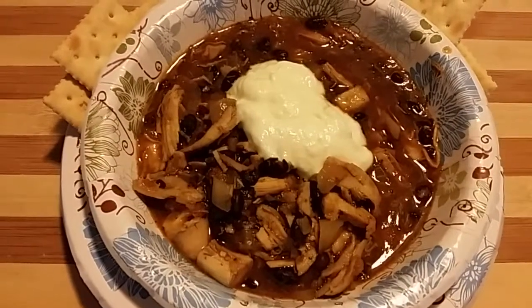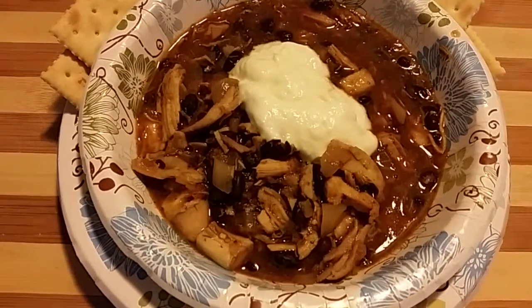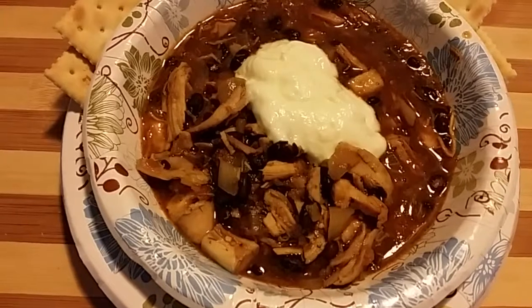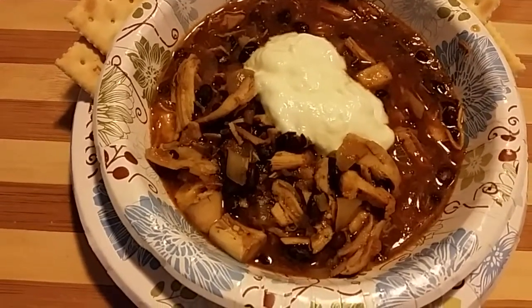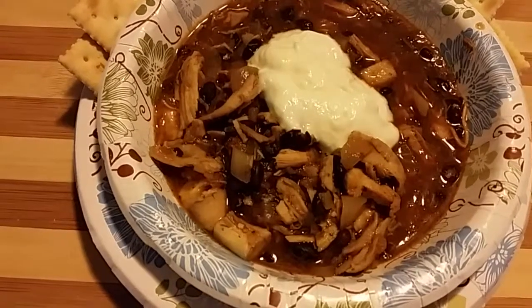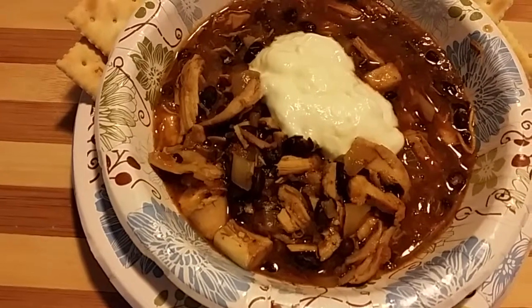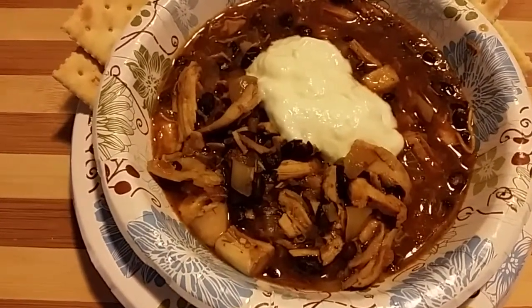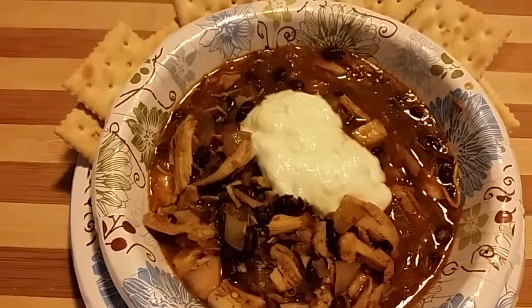Tonight we're making some chicken and black bean chili — very simple. Just some leftover rotisserie chicken, one 16 ounce jar of salsa verde, three quarter cup of water, a can of drained black beans, about a pound of leftover rotisserie chicken. Serving it with some plain yogurt and some crackers.